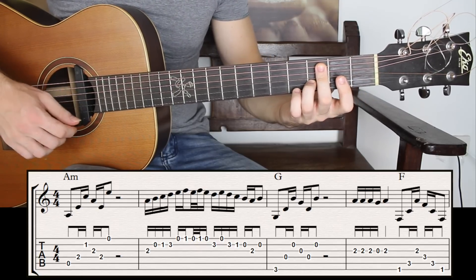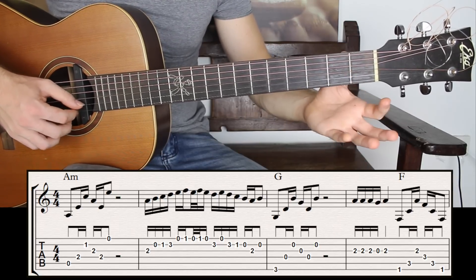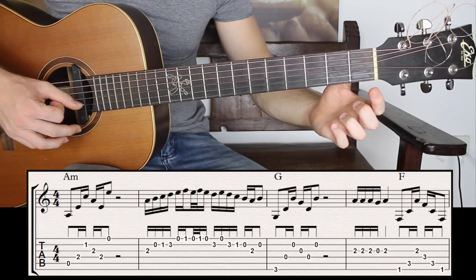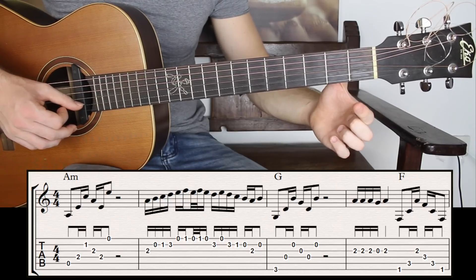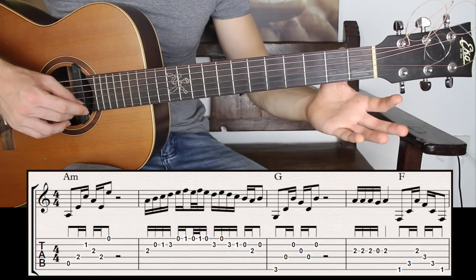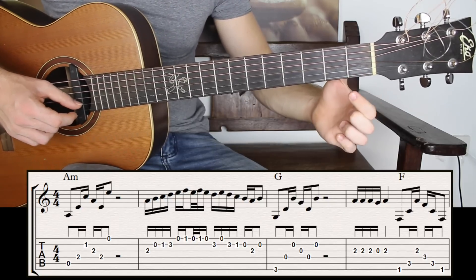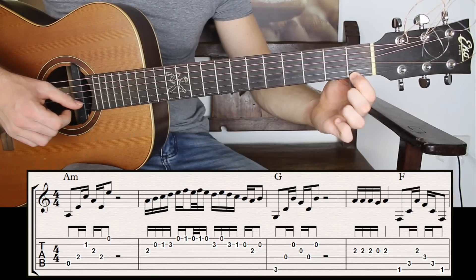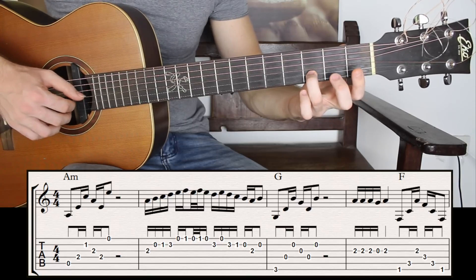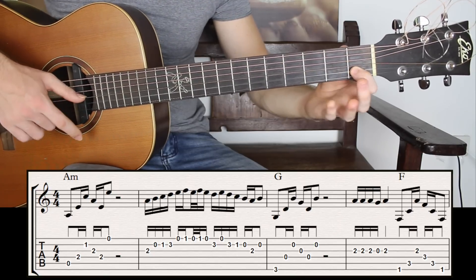Then I have the second group of notes: first open, fret number one, first open, fret one, first open. Now the second group of notes will have a hammer-on and pull-off. So I have the first open, fret one, then I play the first open, and I have a hammer-on on the F and pull-off on the E. Then I move on and I have the second string fret number three, first open, second string fret three, and fret one.